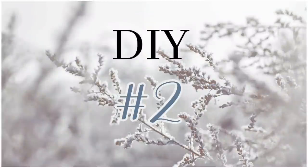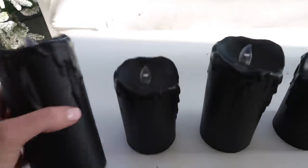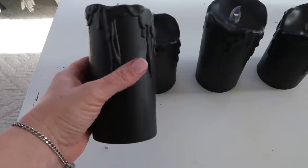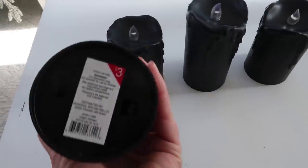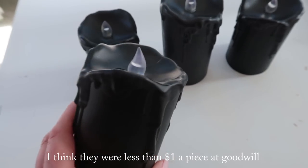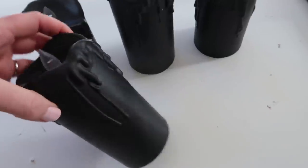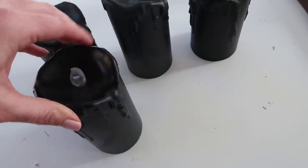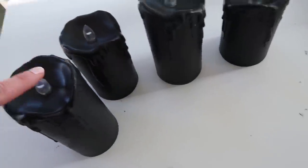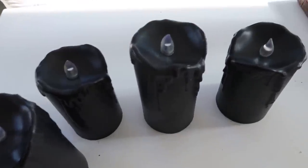DIY number two. So I just picked these up at Goodwill — they're candles originally from Target and I'm guessing they're Halloween candles, but I thought if I painted them maybe they would look not so Halloween-ish. So I'm going to tape these off and paint them and we'll see what happens.